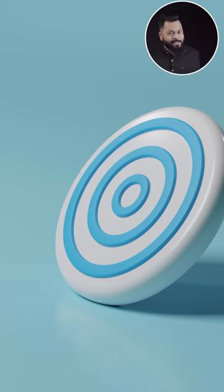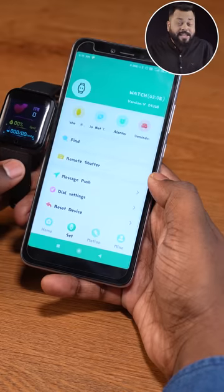This is a 1.3 inch TFT screen with all features. The rest of the features include a heart rate monitor. I will not tell you about accuracy because that will be questionable, but all features do come in.